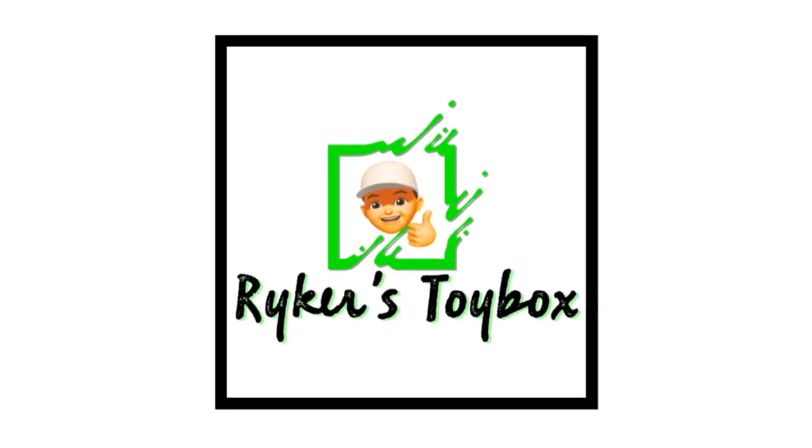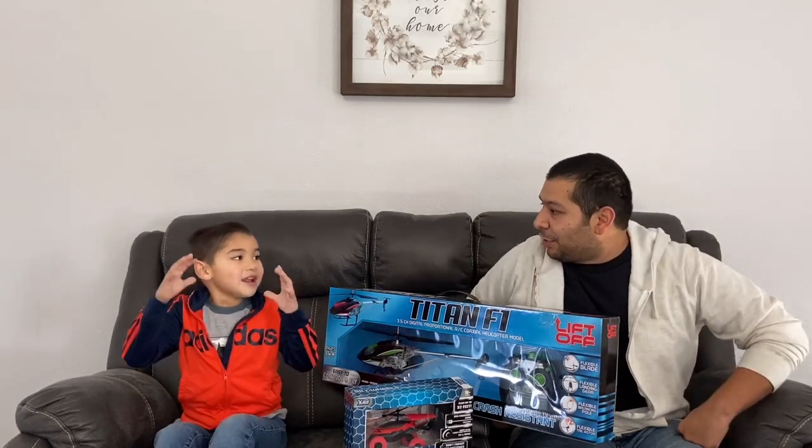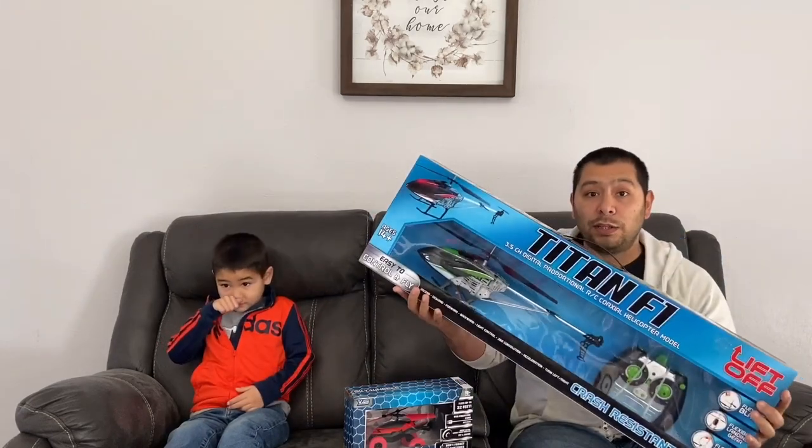Welcome back to Riker's Toy Box! What's up guys? This is Riker, I'm his dad, and we open up toys for you guys! If you watched a couple of videos before, you'll notice when we shared some of his Christmas presents, this was one of them.